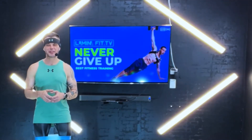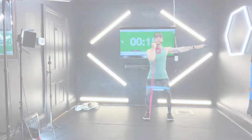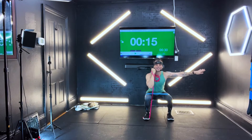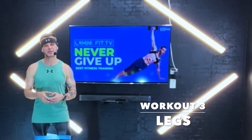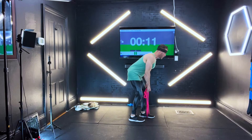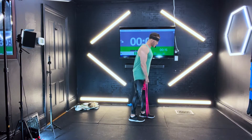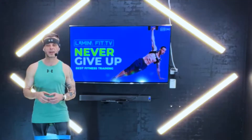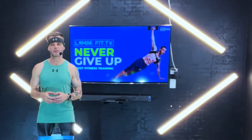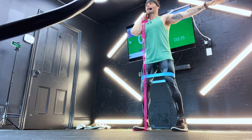Hey, how's it going? Welcome to a new workout. I've got an awesome workout for you today. Today is day number three of your beginner boot camp. We're just going to sit right back, come right up. We have legs, we have a little bit of core.